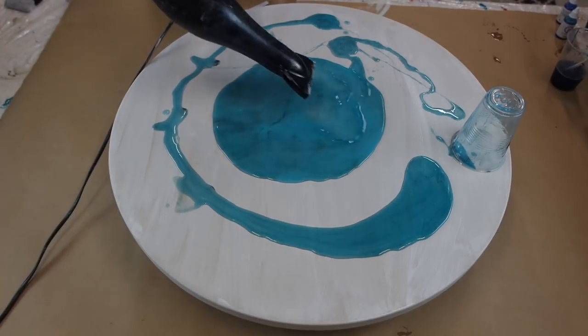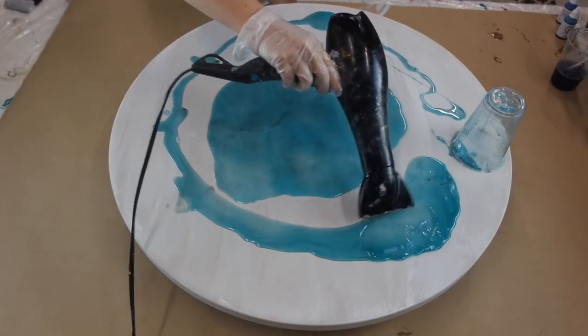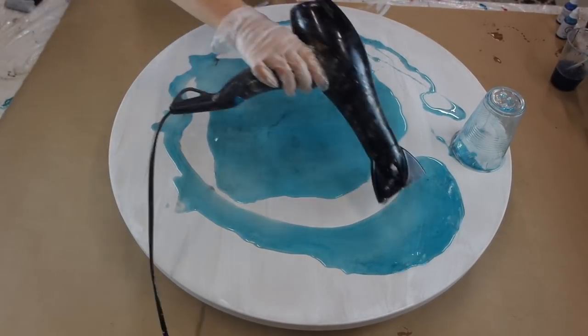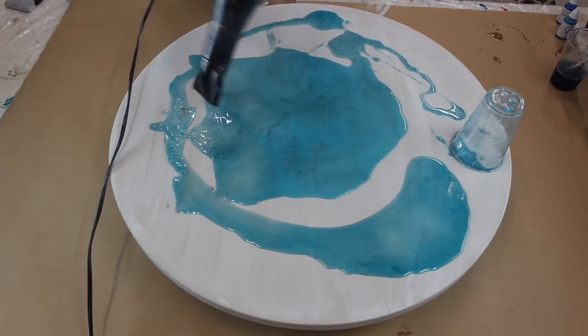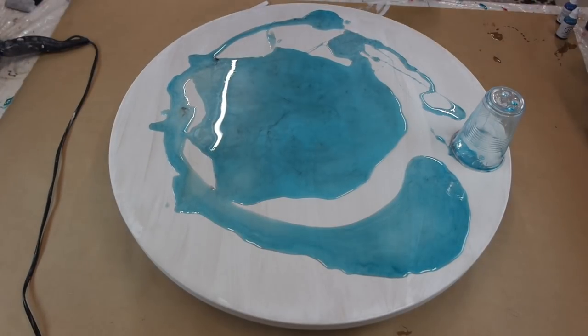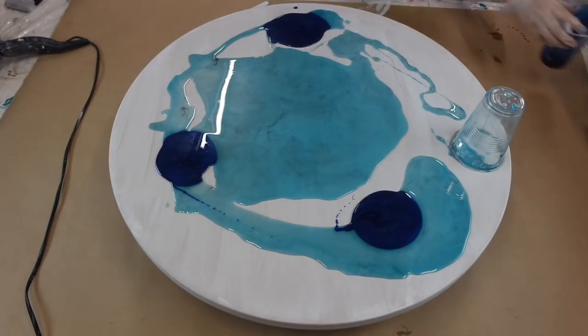The first color I'm starting with is a tint from Just Resins, and I'm just putting that all over my board. Then I'm going to be going in and creating little puddles on top with different pigments and tints, creating a really cool multi-layered effect.